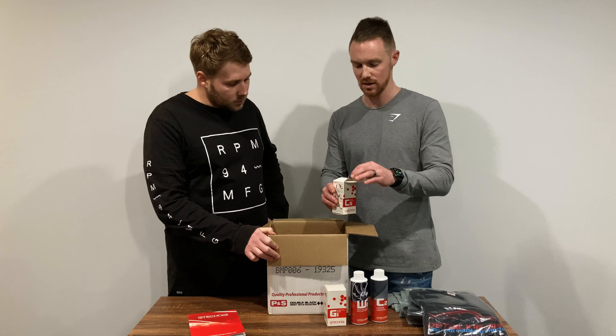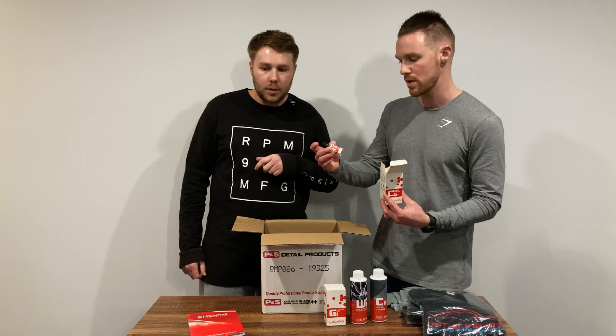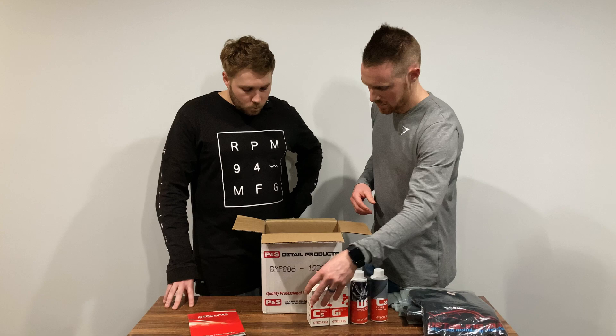We've also got C5 Wheel Armour. This is a ceramic product specific for the wheels on your vehicle. It comes in a 15 ml bottle, which will get you around all four wheels and make maintaining them really easy. In our last detailing series we used CSL and XO on the wheels, so now we're going to use Wheel Armour and compare how well it works.